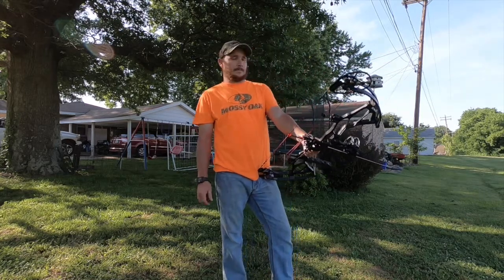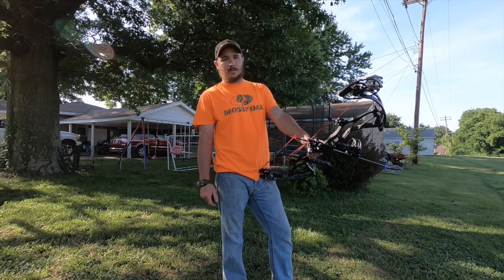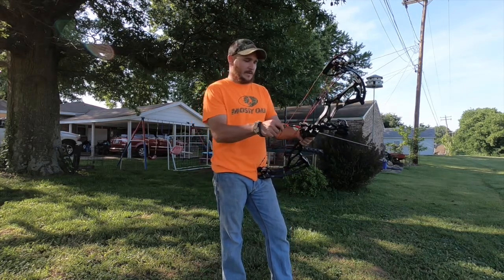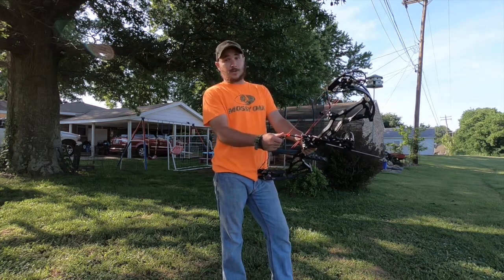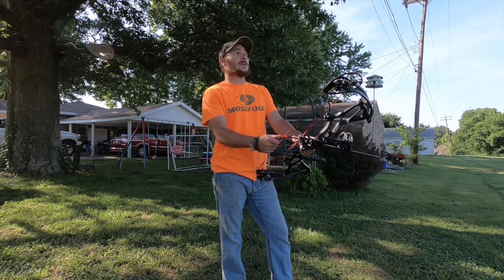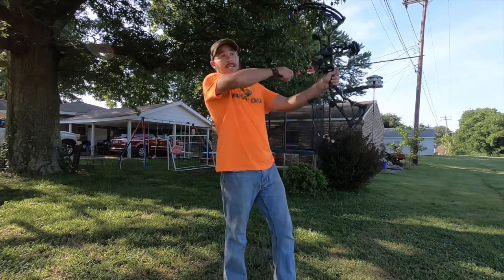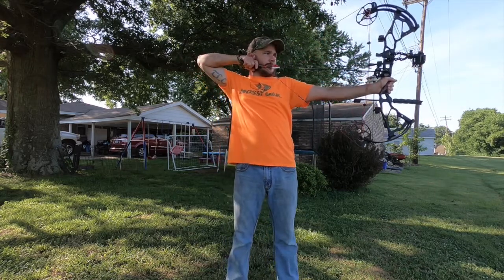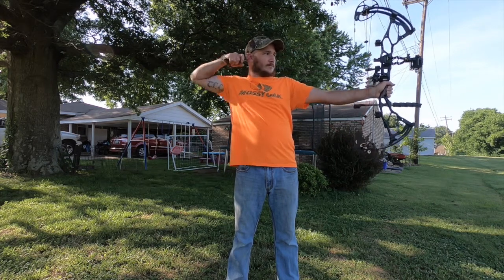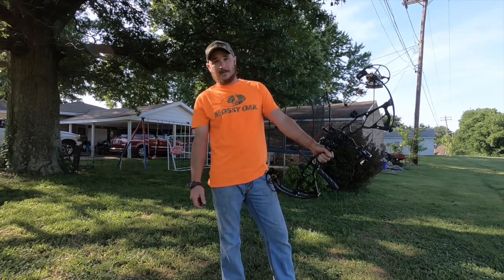This is the BTX28. They took pretty much everything from the BTX31 — all the technology and whatnot — and made a short draw bow. You can get short draw bows from other companies, but it's mainly a kid's or woman's bow. The BTX is a man's bow for a short man, one that you can still do good with, get good speed and good penetration.